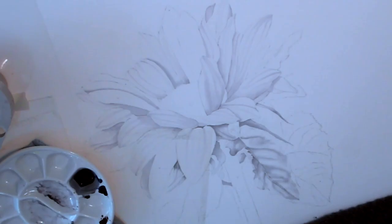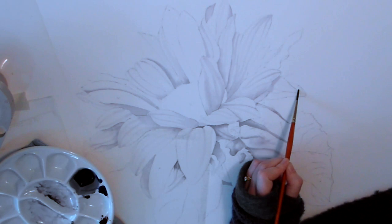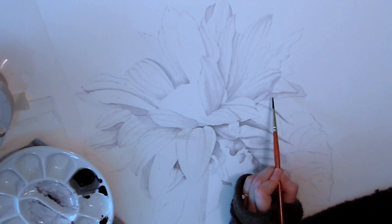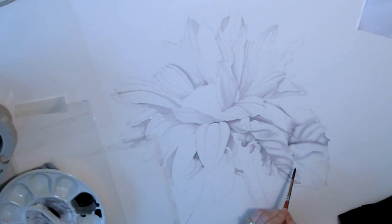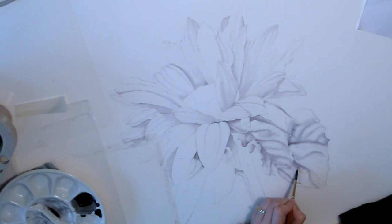Now I'm going to accelerate the filming a little bit so that it takes less time than the actual painting. When I do a painting like this it takes me days to finish it. So by accelerating the film you can still see everything I'm doing but a little bit quicker. You can see I'm strengthening the shadows on the foliage and adding some stronger shadows behind there.